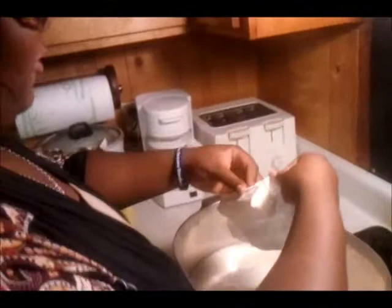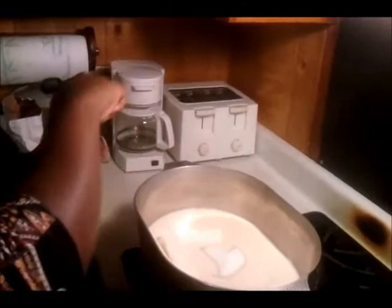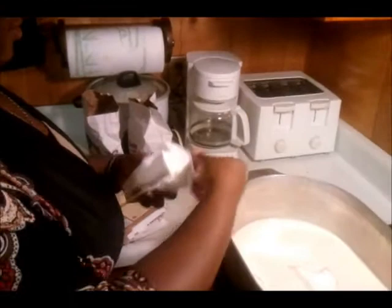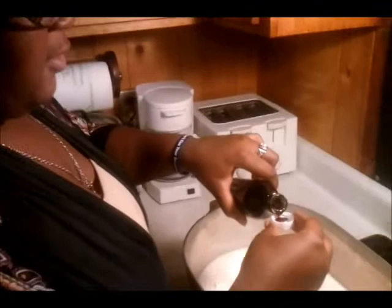I'm not going to do like my daddy, put a fingerprint in it. Now we put vanilla. We need another half a block of butter. I guess that's about half. Now we're going to put vanilla — five capfuls.